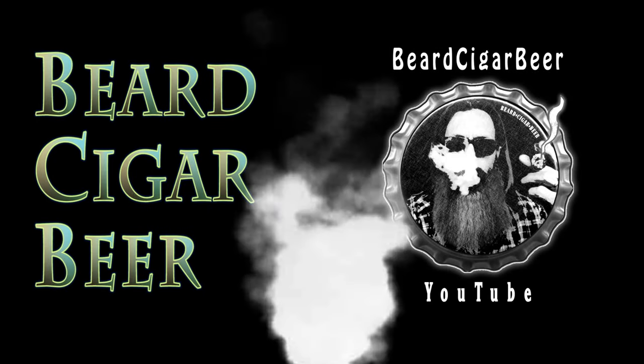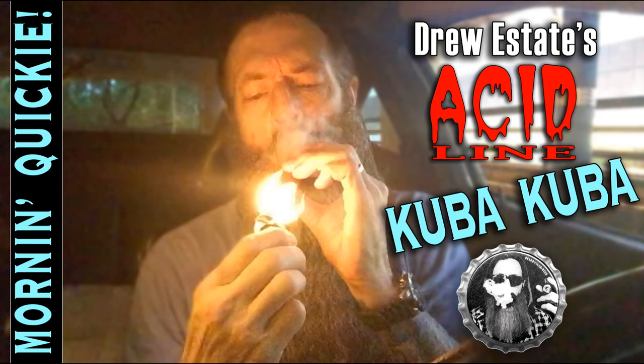Thank you for tuning in to another episode of Beard Cigar Beer. Good morning guys. I discovered something and I can shed some light on the subject. I only got a few minutes, but I just wanted to give you a shout out. Maybe do a little unbraid here. Turn down that stupid radio. Got a lightning storm — you might see some lightning flashes behind me. Pretty busy night. It's always nice to be off, right?